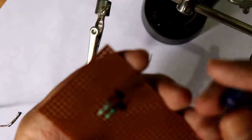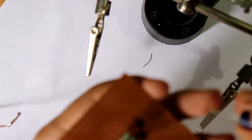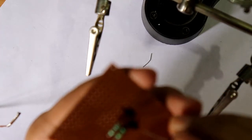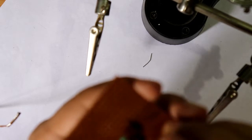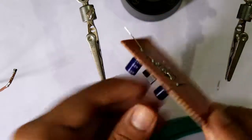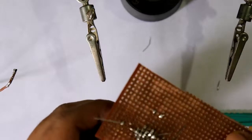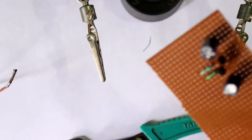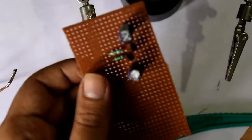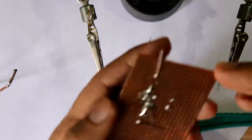Now I am going to connect the 10 kilo ohm resistor with the bases of the transistors. Now connect the capacitors with the collectors of the two transistors - the positive lead of the capacitor is going to this transistor. Capacitor is connected. Now we are going to connect the 100 ohm resistor with the collector of both transistors.